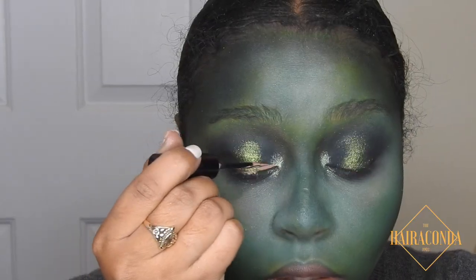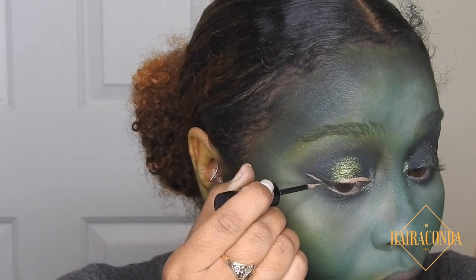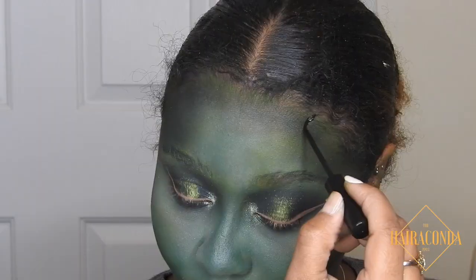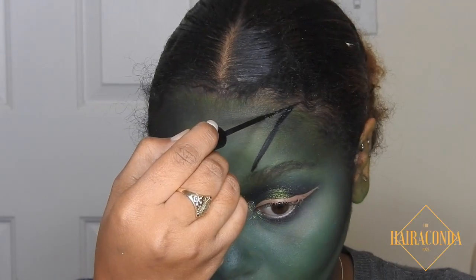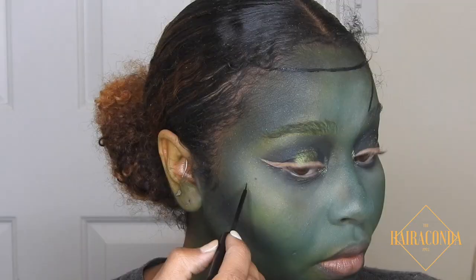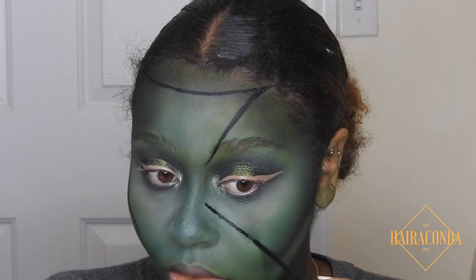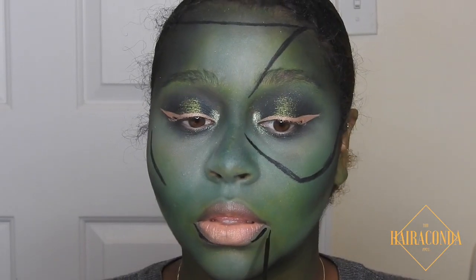This is Later Creator, also from the new line, and I am in love with this eyeliner — look at that color, something about it just makes me so into it. Now we're gonna go in and draw our baseline for our stitches. I'm going to draw one on my cheek, kind of parallel to my contour, and then draw a diamond-shaped one.